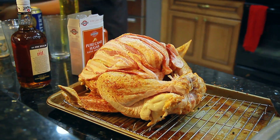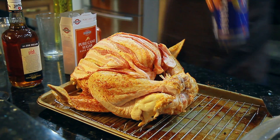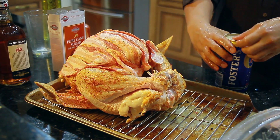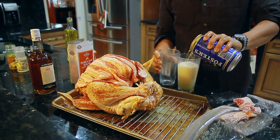Now the next step: we are going to do a beer can. Pour half the beer out of the can — save it for later, drink it while you're cooking.